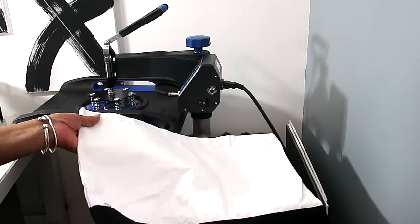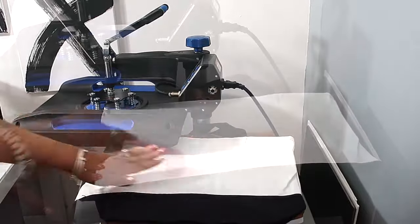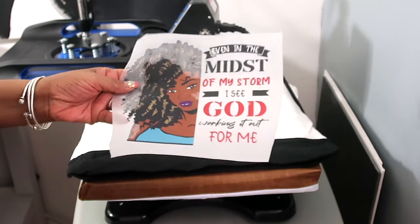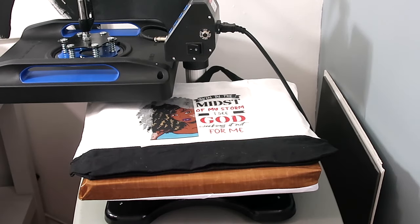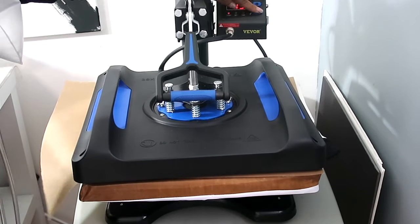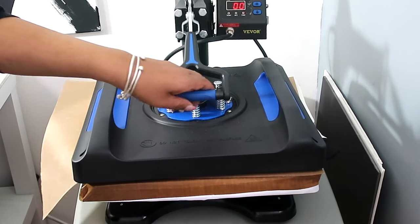We're going to put our bag onto the heat press and press it first to let out some of the moisture, then lint roll it. Here is our transfer sheet — I'm just going to place it into the center of our tote bag, cover it with a Teflon sheet, and then press it for 15 seconds. And now it's all done.